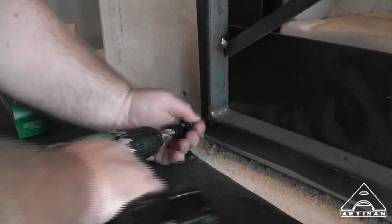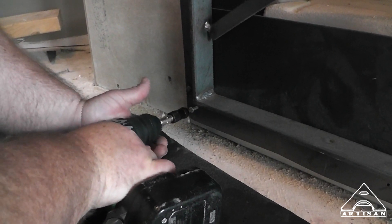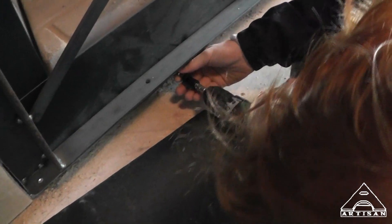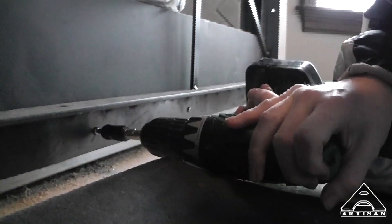Now we've got two more in the bottom - one more screw. Just get it steadied, get it going first. If you'll steady it and be brave and steady it, you won't slip off and it won't hurt you. Is it in? Yes - good job.